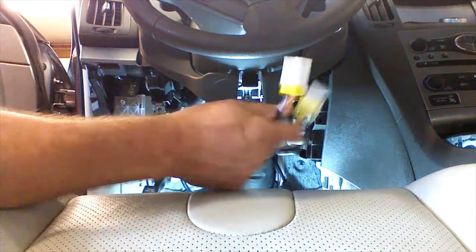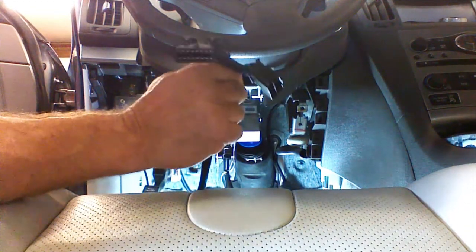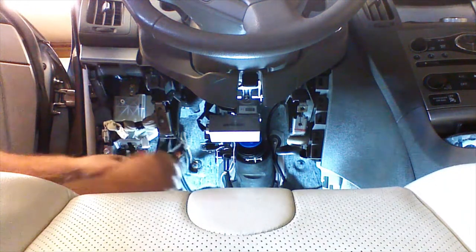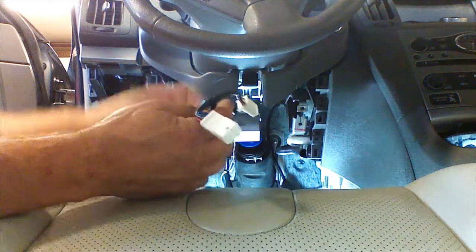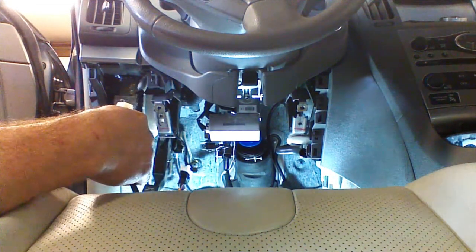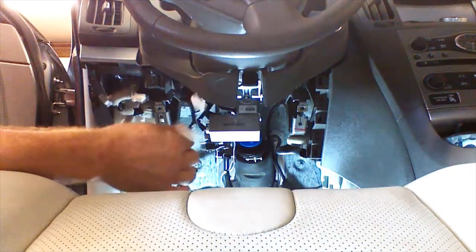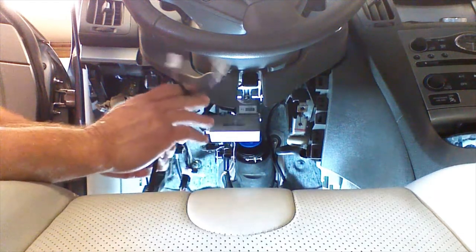There are three plugs on our harness: a brake T-harness, a key port T-harness, and a diagnostic plug T-harness. We call them T-harnesses because we're going to plug in the vehicle's plug, and then this becomes the plug we mount under the dash — we've teed into these circuits. We're connecting into the key port first, starting with the diagnostic plug, then locating and plugging in the key port plug. This becomes our new key port plug when we re-plug the key port in. Note: two extra plugs are for vehicles without a key port, so we won't use those.